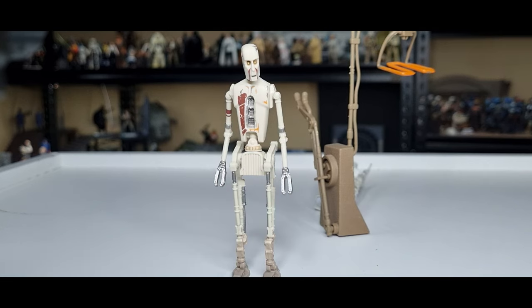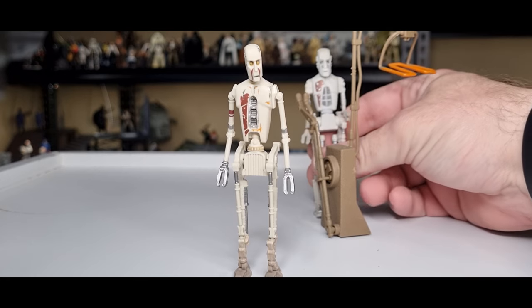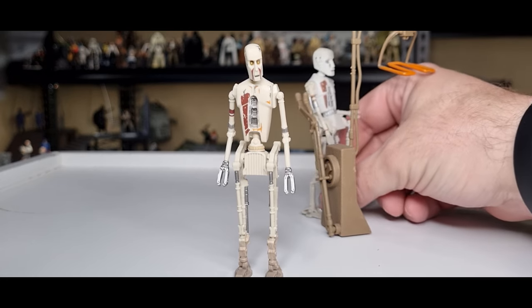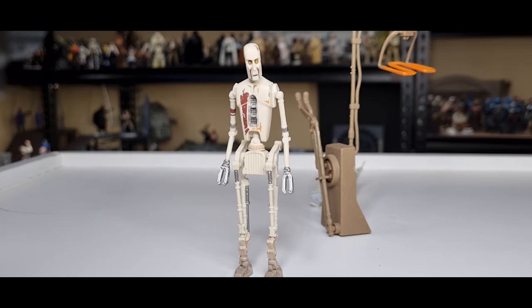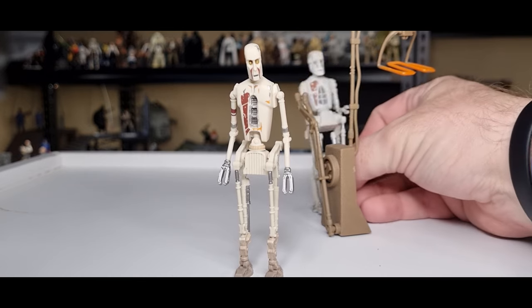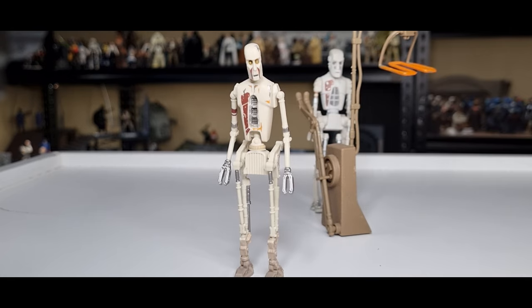I know there wasn't a lot to this figure but I still wanted to do a little video on it — it's not a long one. He'll go stand proudly with Boba Fett, Lord Fett, on his throne, and the Power of the Force one will go back in the torture chamber where he belongs. Give the video a thumbs up if you've enjoyed it, subscribe if you're new, and appreciate you tuning in. We'll check you out next time — until then, may the Force be with you always.